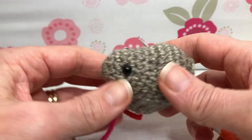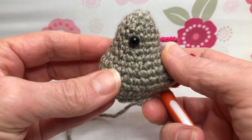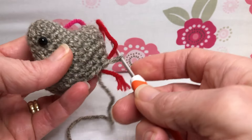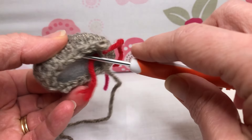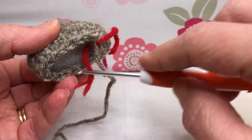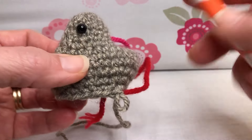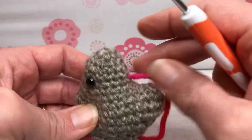Hello crochet friends, welcome back! We're working on our chicken and we ended last time with round 13. I did put my eyes in since the last video — I wanted to take my time and figure out where I wanted them. You can do your eyes anytime, but I think we should do it soon if you're using the plastic ones, because we're about to close up really tight. The safety eye backing needs to get on there, so you'll want to do it before we proceed.